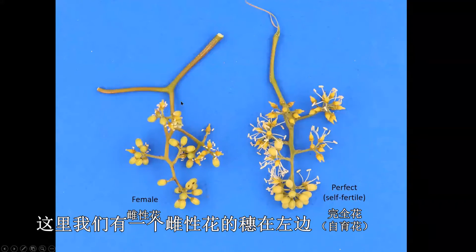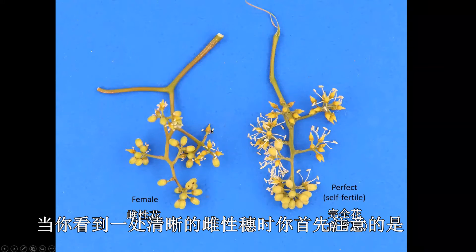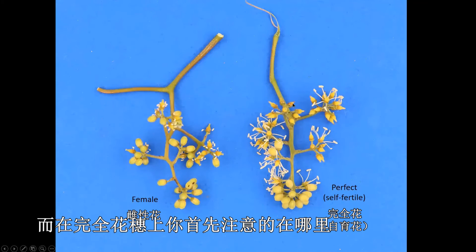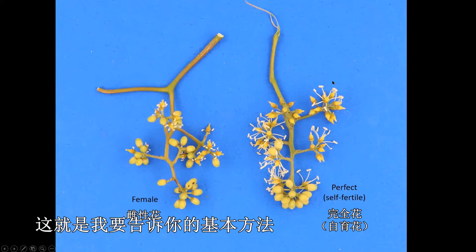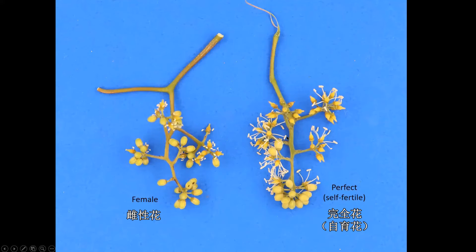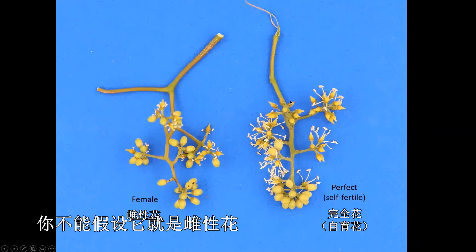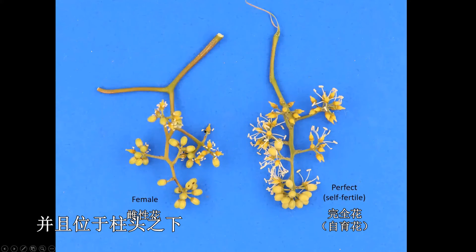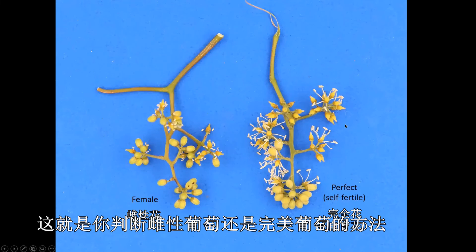Looking at the full cluster — here we have a female cluster on the left and a perfect or self-fertile cluster on the right. The first thing you notice on a female cluster is you very clearly see the pistils sticking out, and then you have to look a little closer to see the anthers and short filaments. Whereas the first thing you see on a perfect flower is the long filaments with anthers held well above, making a kind of cloud of anthers surrounding the cluster — that's the primary way to tell female from perfect. Be sure when you look at the cluster that you are actually seeing the anthers; don't look at an older self-fertile where the anthers have fallen off and assume it's female. Look closely — are the filaments short with the anthers below the stigma, or are they long with the anthers held well above? That's how you tell whether you have a female vine or a perfect vine.